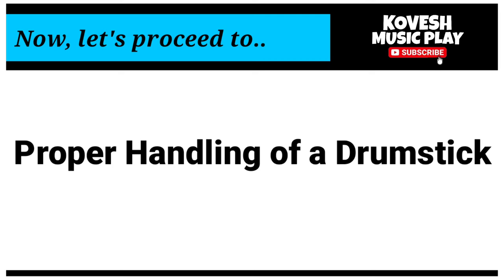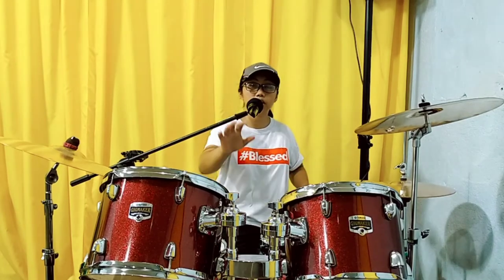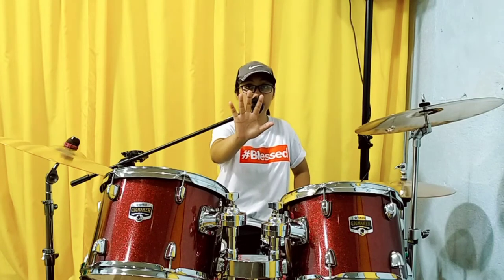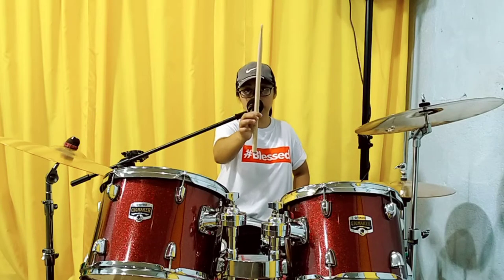Now, let's proceed sa proper handling ng stick. Ano ba ang tamang paghawak ng drumstick? So, meron tayong 5 fingers. Yung 5 fingers na yan, dalawa dyan — thumb and index finger. These 2 fingers ang gagamitin ninyo pang hawak sa stick. So, ang drumstick merong balance point.